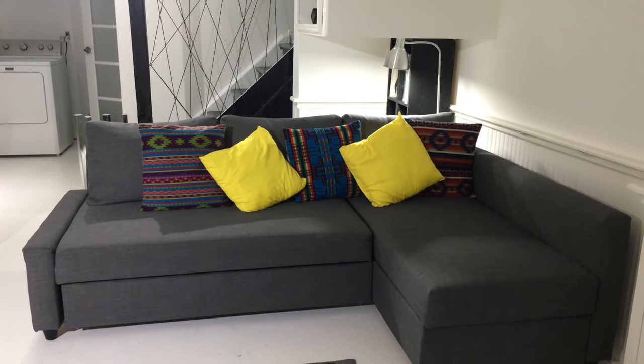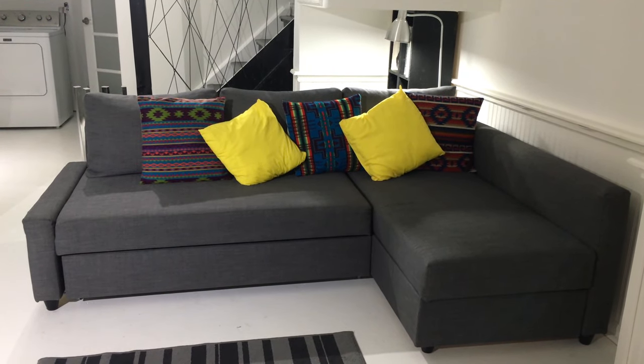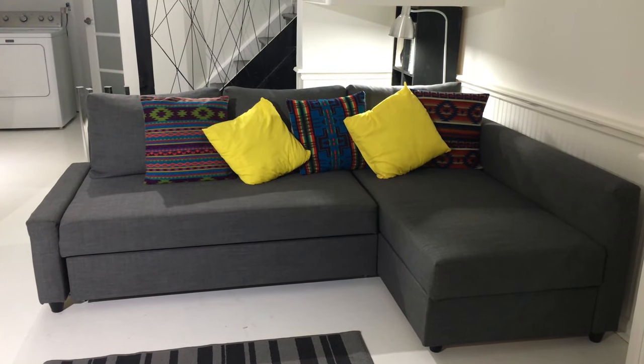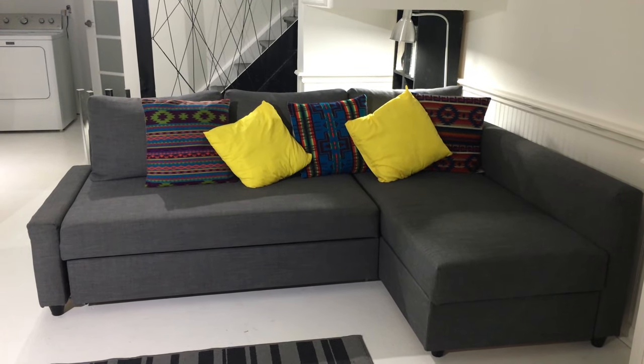Hey guys, today I want to make a review about this sofa. We've had it for three years already and I really like it. It is very comfortable to sit on and watch movies.